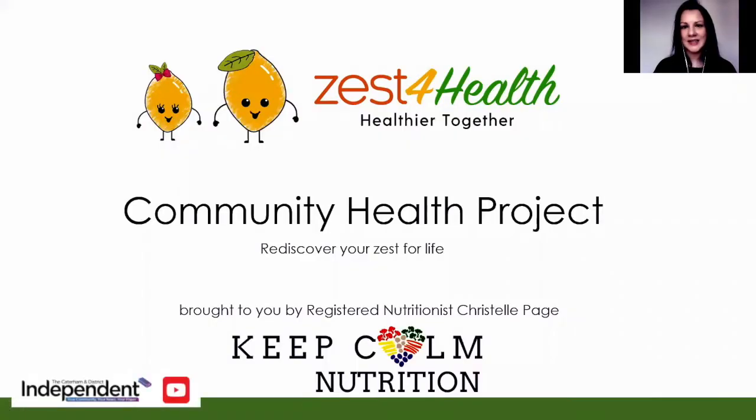A very warm welcome to the Community Health Project Healthier Together. This is week four out of six. My name is Christelle Page. I'm a registered nutritionist and certified health coach, and this project is here to help you with your health and nutrition during those unusual restricted times. What we want is to help you to rediscover your zest for life if you've lost it.